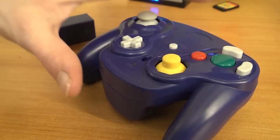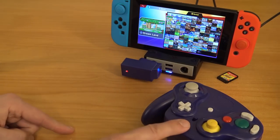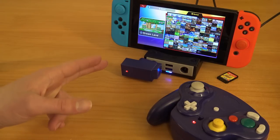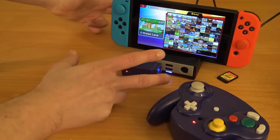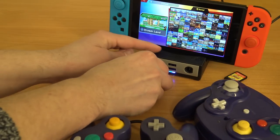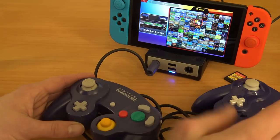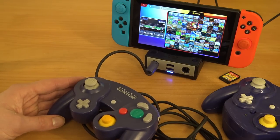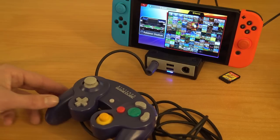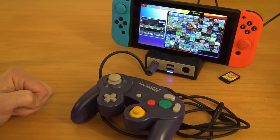Next, let's try the fake WaveBird controller I reviewed some time ago. The conclusion: the LED says it's connected, but the Brook doesn't recognize the controller at all. When I remove it and put the original controller back in, it works instantly. So this is a problem with the fake WaveBird — it's possible that fake controllers will not work. Maybe I can test a wired third-party version in the future.